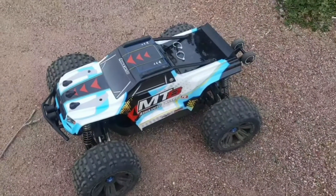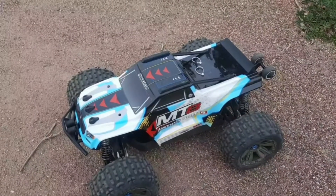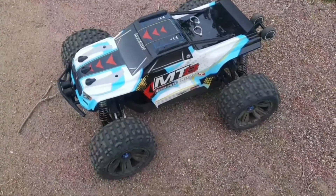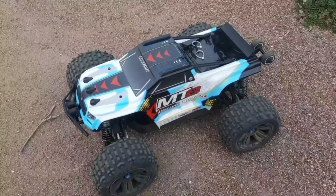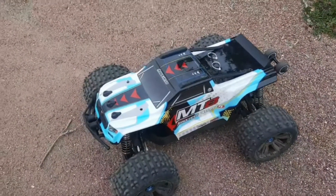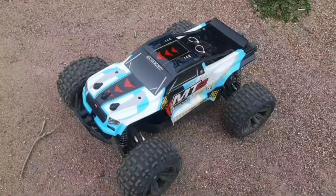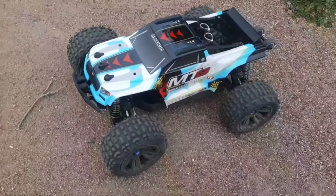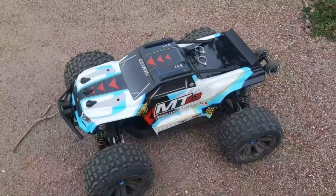All right y'all, we finally got the long-awaited Team Associated Rival MT-8. With how much I loved the MT-10, I was very excited to get this rig, and she's a pretty good ripper, I'll tell you that much.